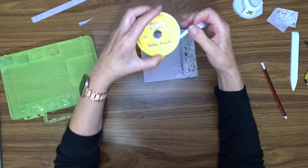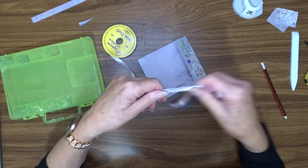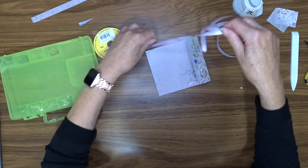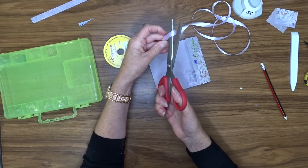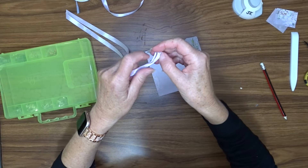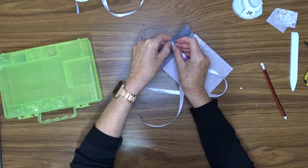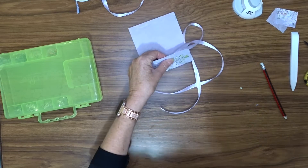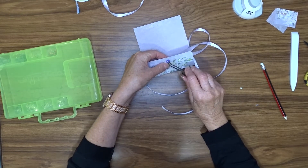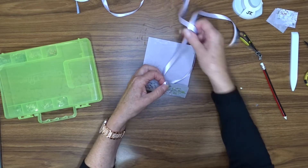I'm going to use this ribbon to run around a couple of times. I'm going to wrap it around a few times — let's say about that much. We can always trim it down afterwards. So I'm going to fold it in half and then feed it through my eyelet that way. I'm going to fold it through, then thread that through there.